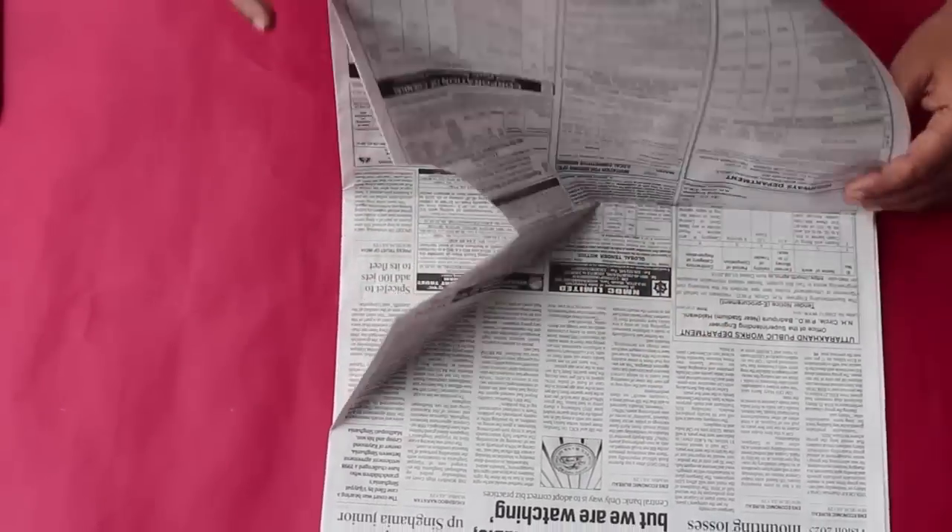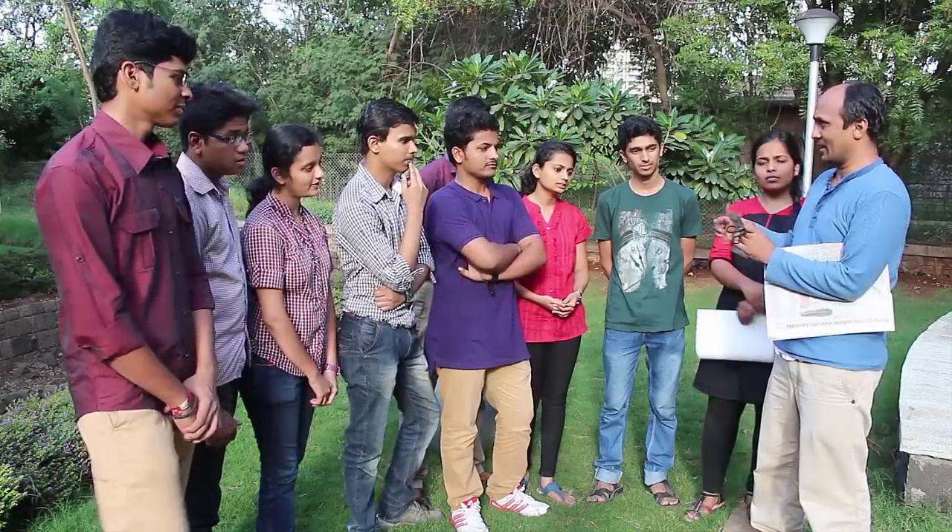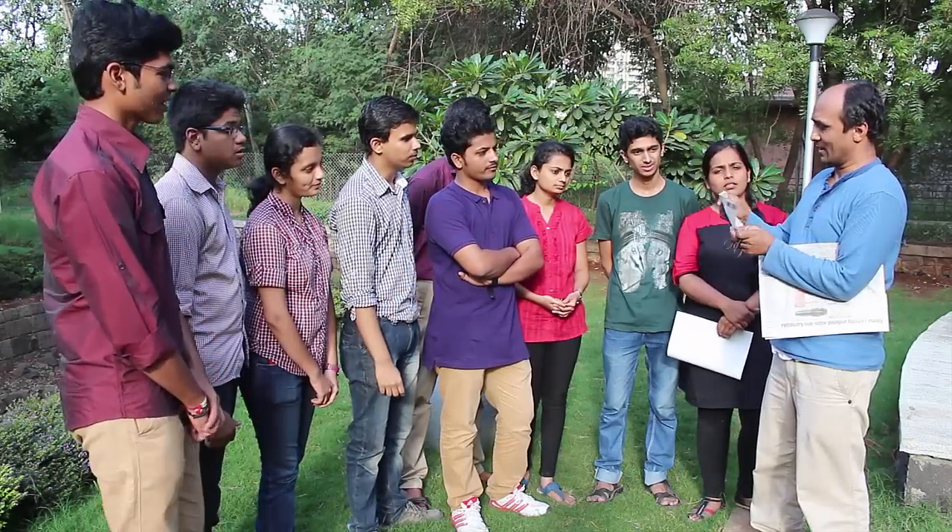Now you are ready to perform the trick. After cutting, make sure that when you reveal the circle you turn the paper around — the inner side of the newspaper should face the audience. Enjoy!